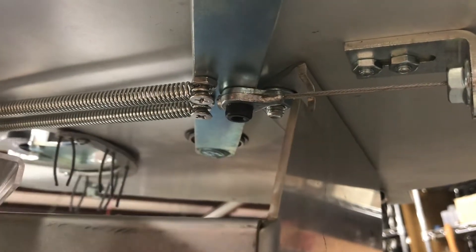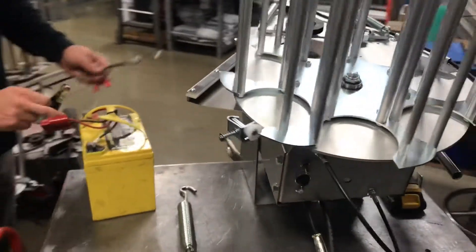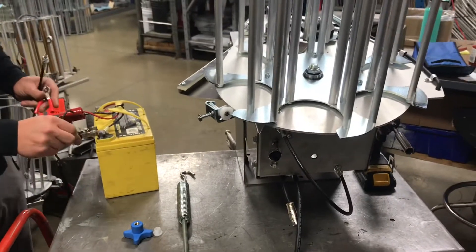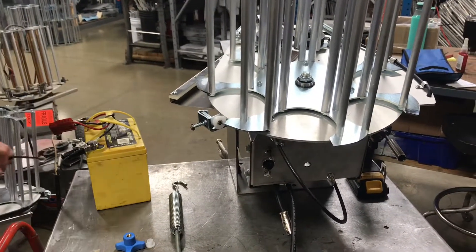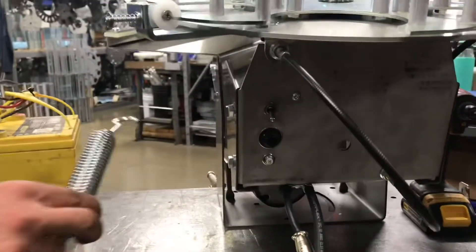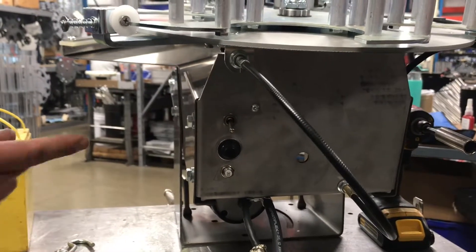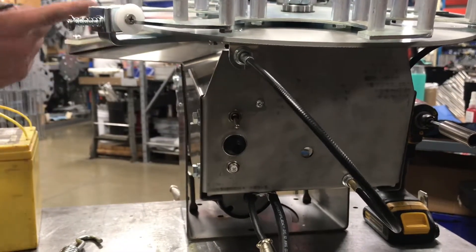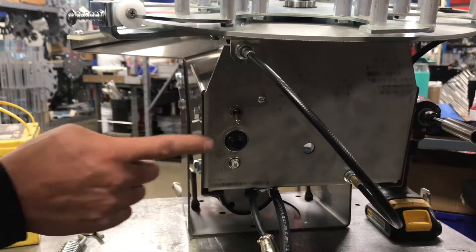The easiest way to get to that is to hook the machine up to power and run the motor so it will be in an easier spot to access. I've got the machine hooked up to power and the main spring is out so it's not going to fire. This will allow us to manipulate this arm and bring it forward so we can easily get to that Allen.